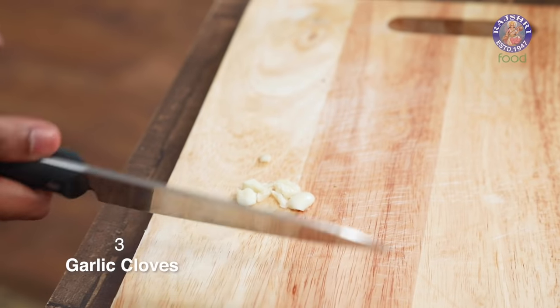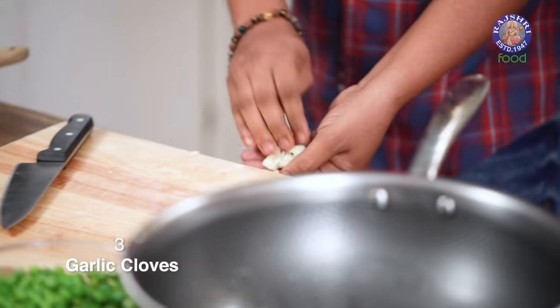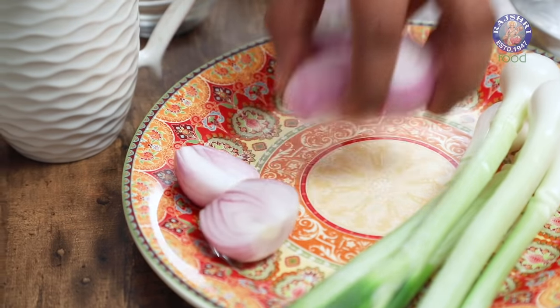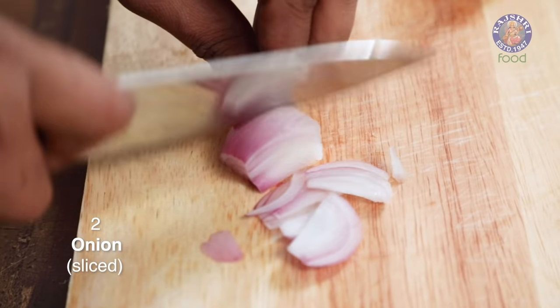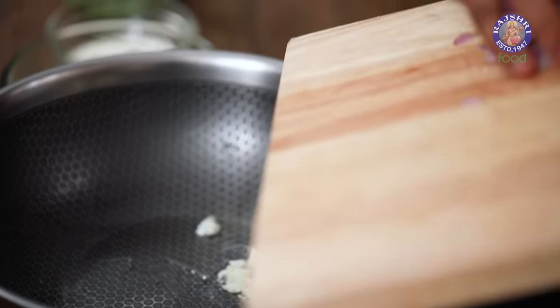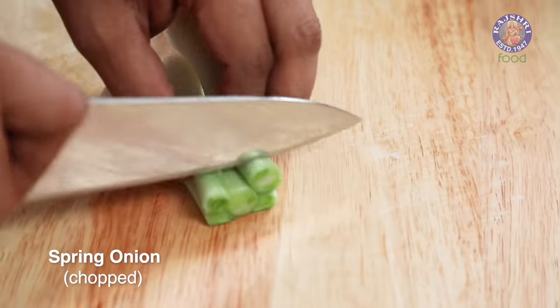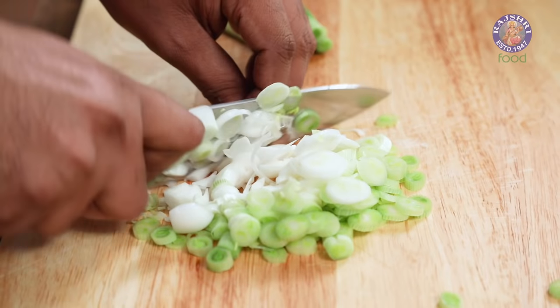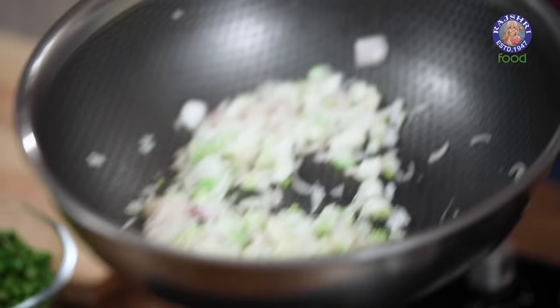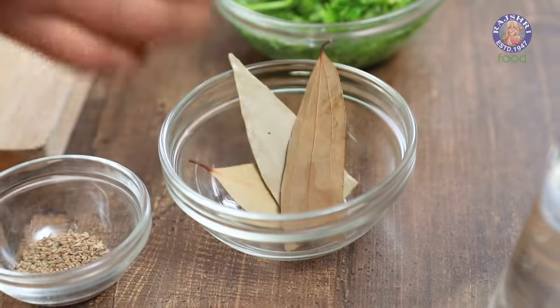Next ingredient: cloves of garlic, just roughly bashed. This goes straight into the oil which is just beginning to heat up. Let's add in some red onions, and with this I'm also going to add in a little bit of white onions — by white onions I mean the bottoms of the spring onion, or the bulbs. Let's sauté this on high flame for about a minute or so. We're not intending to bring any colour in the recipe; it's only to ensure that the onions are just cooked and the raw flavour goes out.